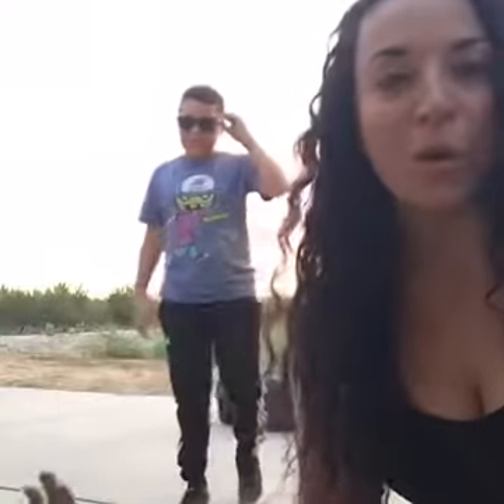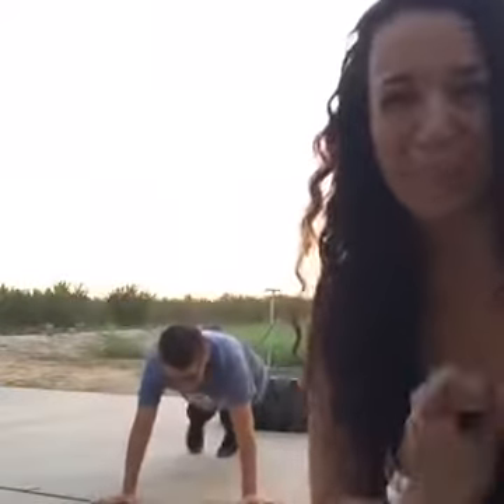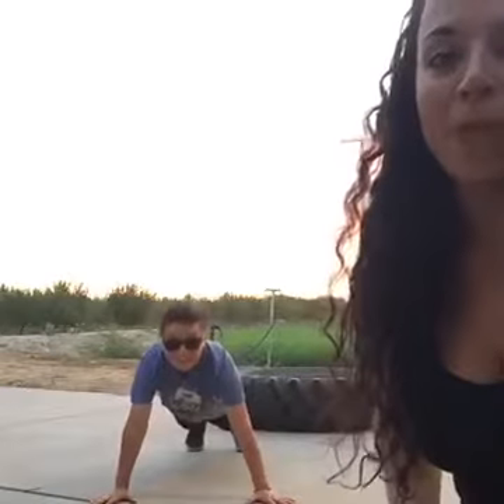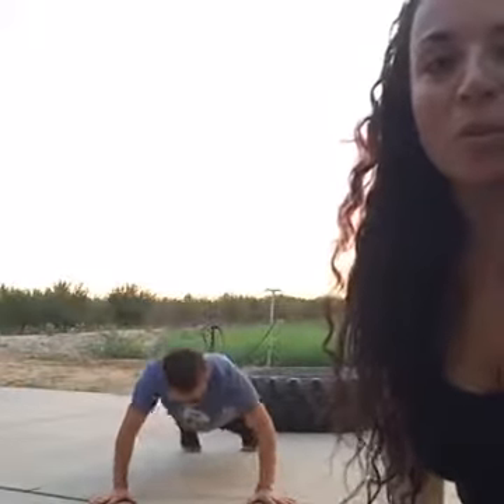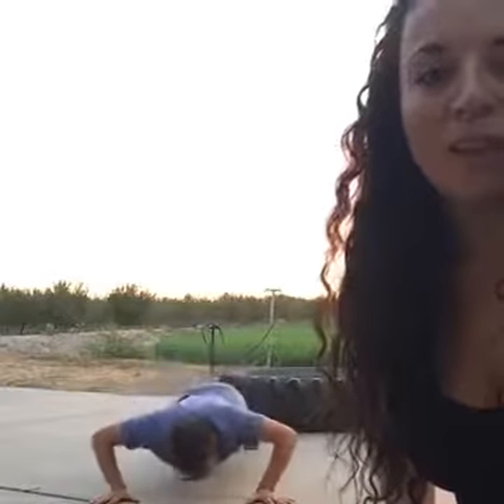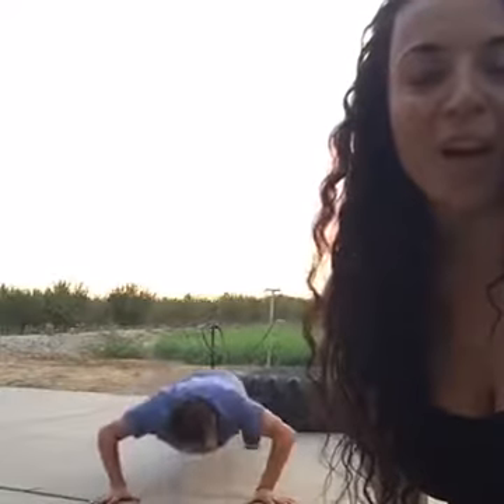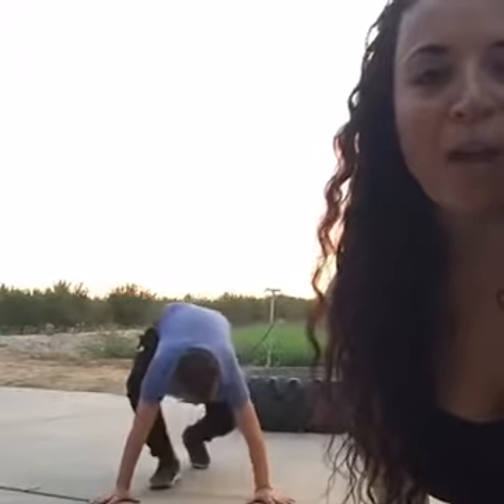Some other stuff we do is bodyweight exercises. Can you show us how to do push-ups? Tyson's going to show us how to do push-ups, which are my least favorite, but mine are getting better. Just give me five — bend those elbows, get down, and push. Good. Two, three, four, and five. Just a little demo of push-ups.